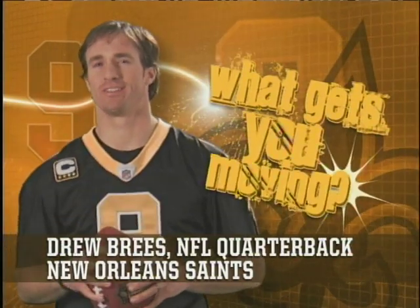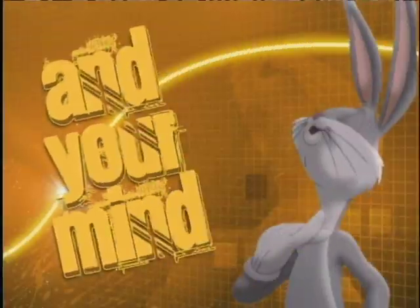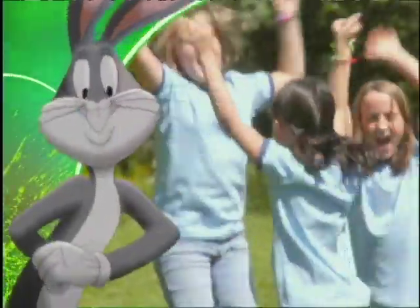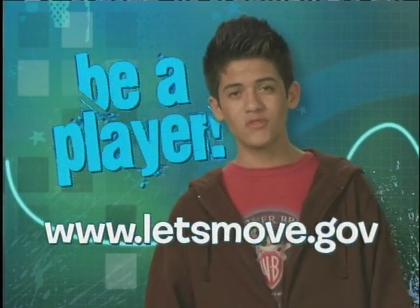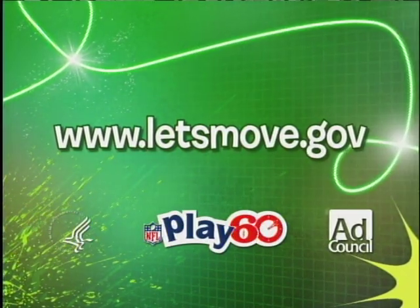What gets you moving? Because when you get moving an hour a day, you help your body and your mind — whether you like to throw around the football, play frisbee in the park, or dance in your room. Moving every day helps give you a healthy body and mind, and that makes you part of a winning team. Get up and play an hour a day. Check out how to be a player at letsmove.gov — head online to get tips on great ways to get moving every day.